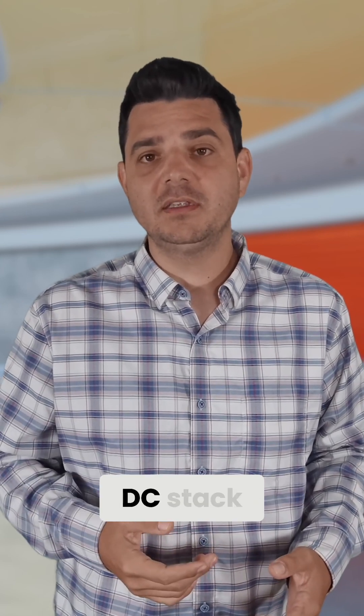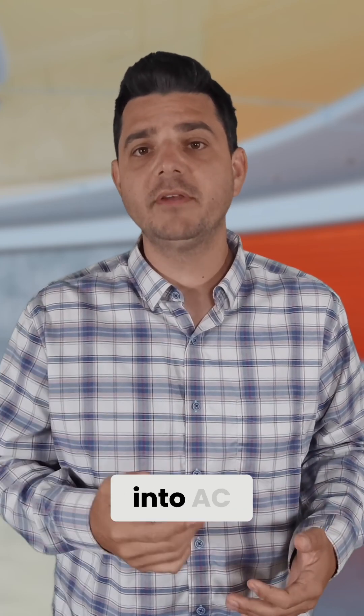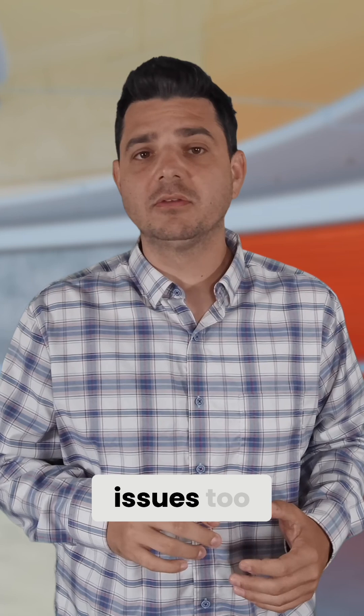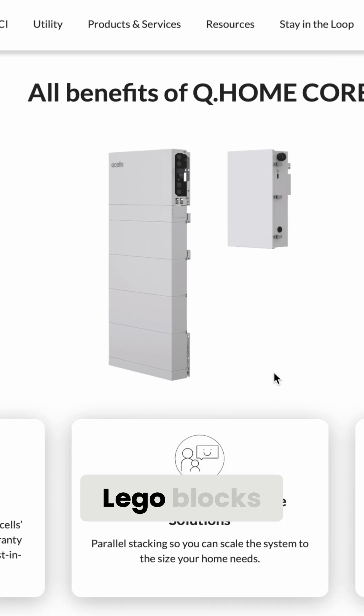Let's start with the DC stack systems, because this is where the marketing hype usually lives. And then we'll move into AC coupled batteries, because they've got their own issues too. When these DC systems are first installed, they look fantastic. They've got this clean tower on the wall, the inverter sitting perfectly on top, tidy conduit, everything lined up like Lego blocks.